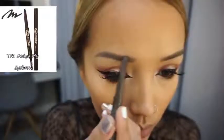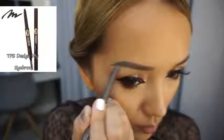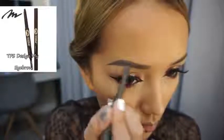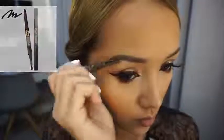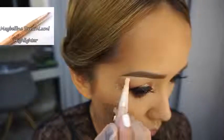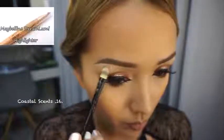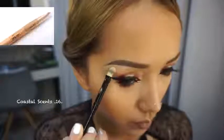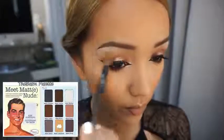I got my eyebrow tattoo done a long time ago — the tattoo is gone but the shape is still very visible. So now I'm using an eyebrow pencil to fill it in and get it to look the way I want. With a brush, I blend everything in, and of course I use eyebrow gel to keep it in place. I prefer my eyebrows a bit more defined, so I'm using the concealer from earlier to clean it up and make it sharper, then blending it out. I apply some white shadow to set it in place and blend everything together to avoid harsh lines.